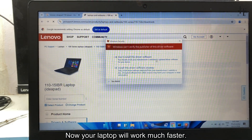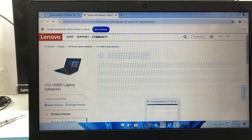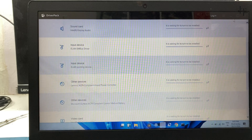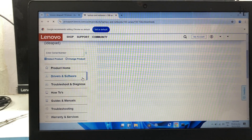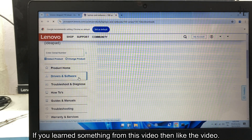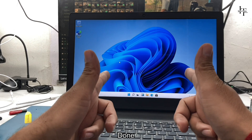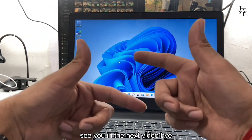Now your laptop will work much faster. If you learned something from this video, then like the video. See you in the next video. Don't forget to subscribe — it inspires me to make new videos in the future. Thank you!